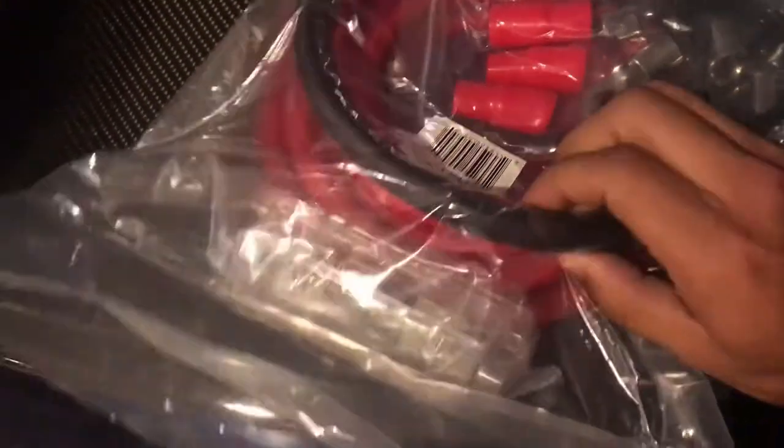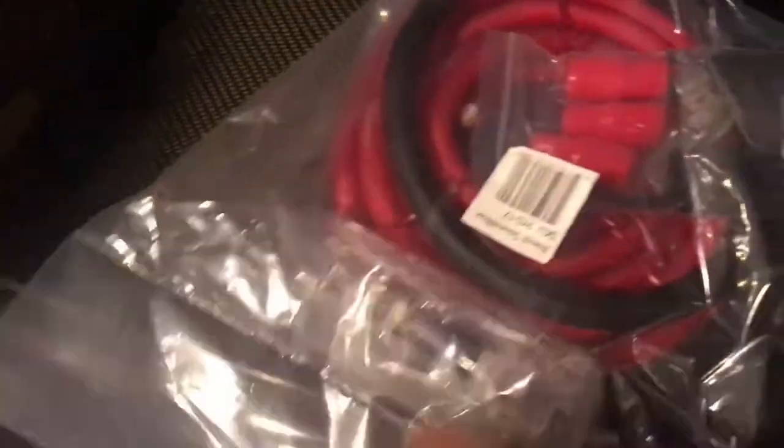He already has a fuse, so we're gonna slap it on right now. There's gonna be our ground — it came with two. Let's see if it reaches all the way to the back. We also bought a box for the battery.